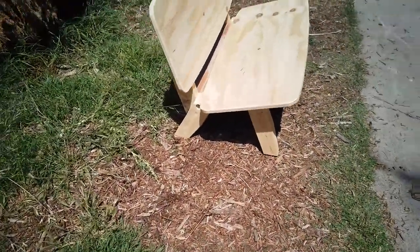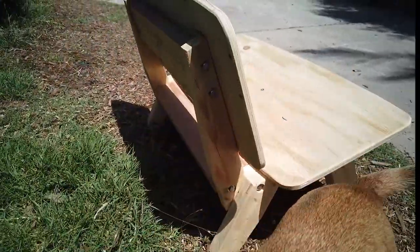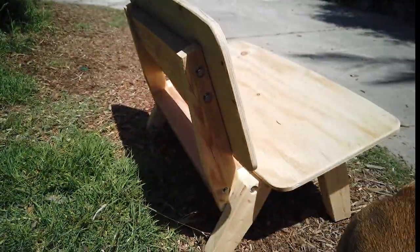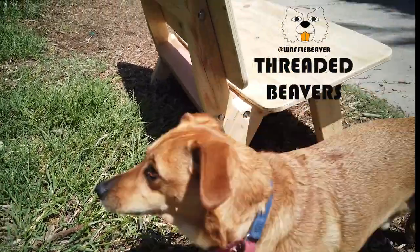Welcome to the Waffle Beaver channel. I made this prototype bench and besides showing off my dog, I really wanted to show off my hardware inserts that I made out of HDPE plastic. I'm going to call them the threaded beavers.